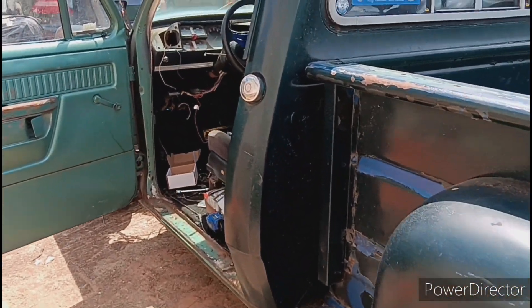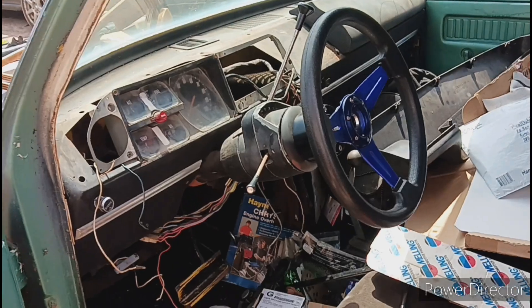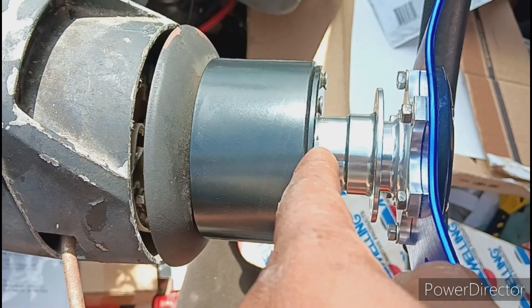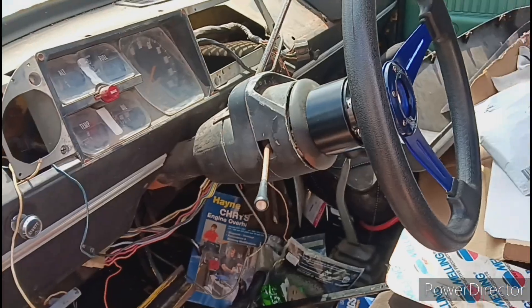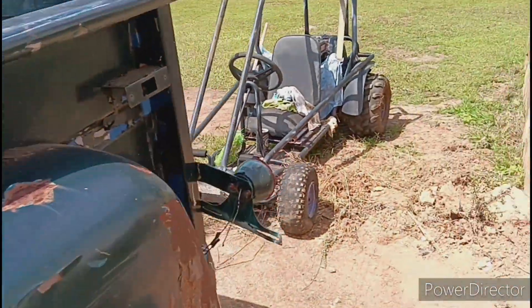Alright family, I don't know why the camera cut off. But quick update — the spacer is on. It fit. As you can see, there's no gap now and all the screws tightened up. So that problem is fixed. On to the next problem.